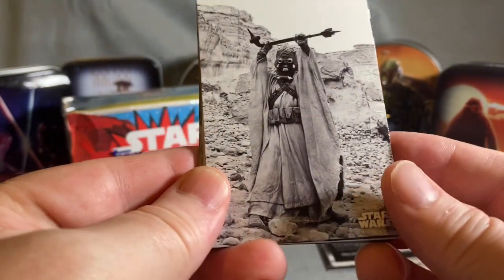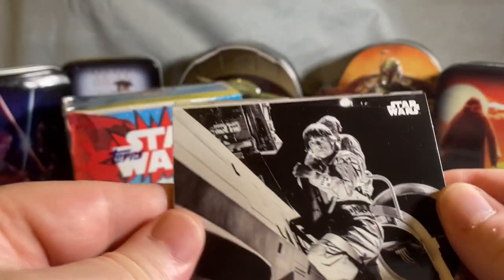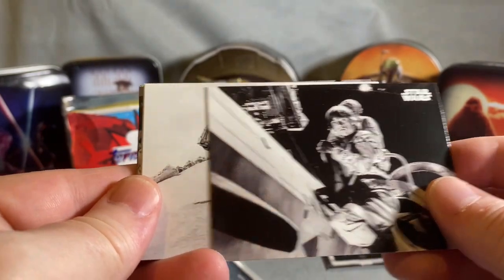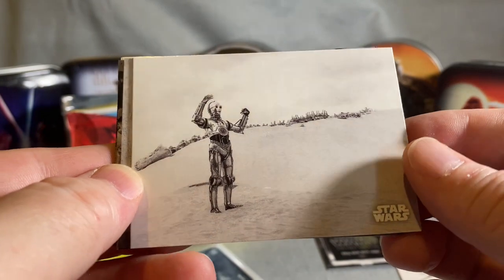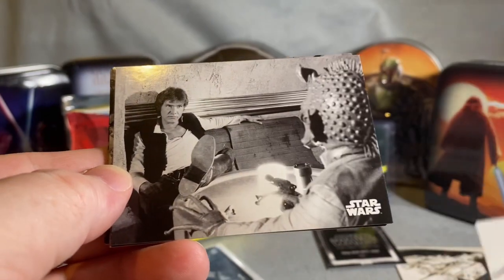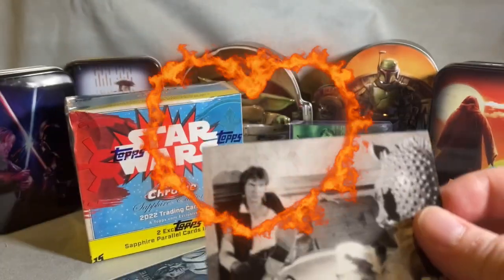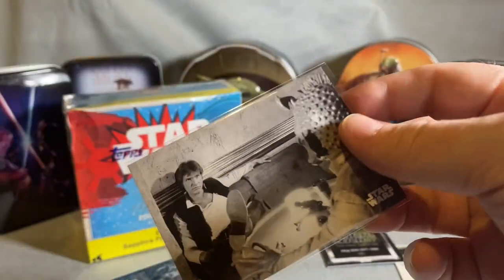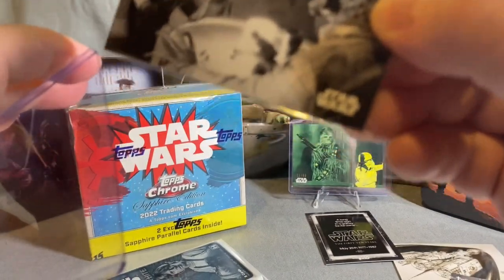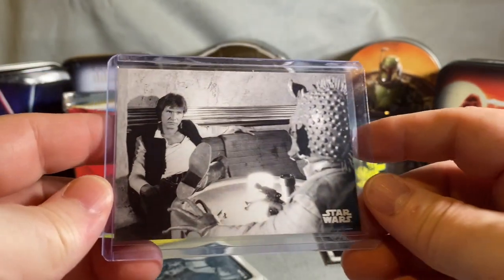Sand people! R2 in the desert — or C-3PO beyond the desert. There it is — I'm sleeving that scene. That scene is talked about even by people who don't know Star Wars. And there is no other card of that scene, so that's really cool.